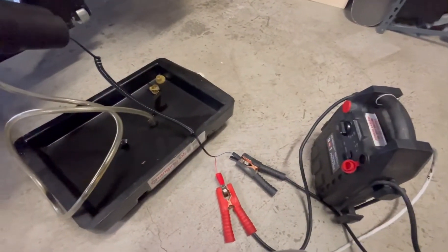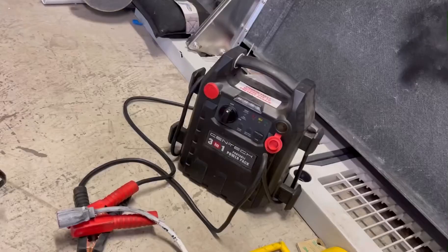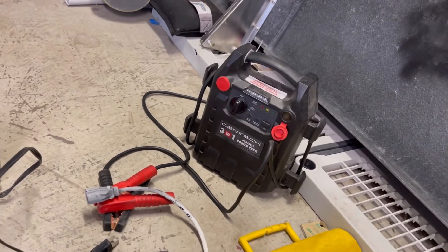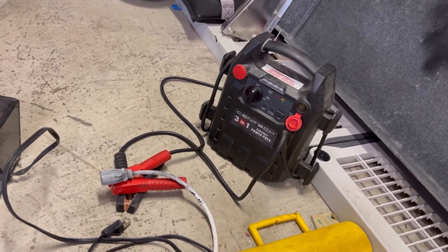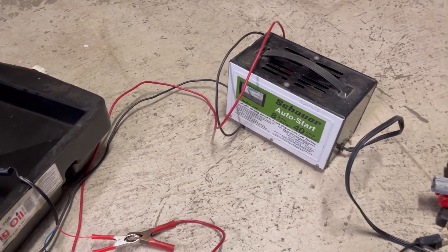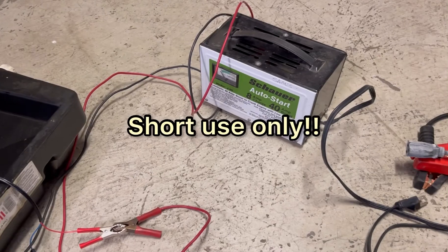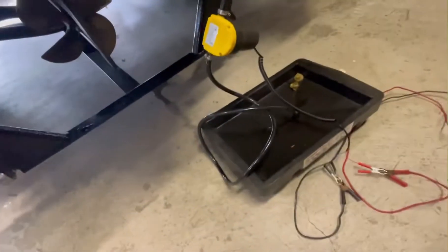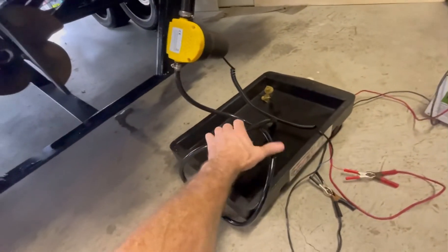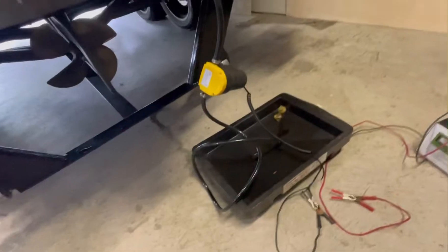My battery charger — the kid ran it down and it barely puts out enough voltage. Whoever used my charger last left it dead and now it doesn't work. This pump is 5 amps and that battery charger is 8 amps — I don't recommend using a battery charger for many reasons but that's kind of what I'm left with. I've got it in boost mode — hopefully it works. You can see this pump is sucking the oil out really fast, probably faster than it should, might overheat, but it's gonna be fast.